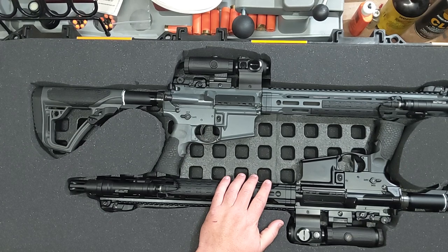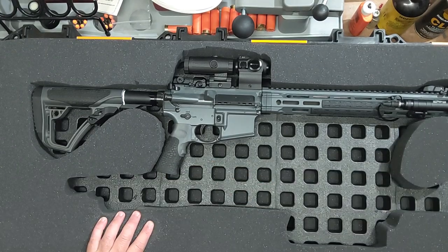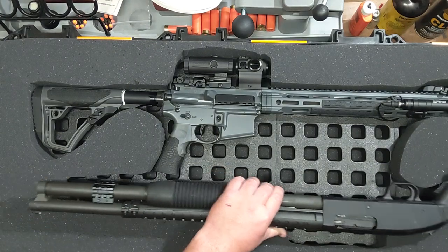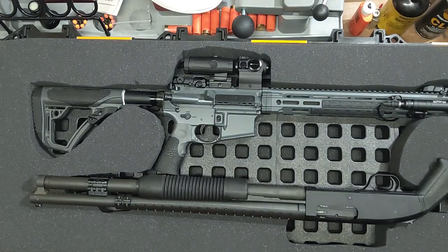If I'm going to take a class I always like to bring two guns, just in case something's wrong with one of them. So this case is set up for those, but the problem was: what if you're going to do a three-gun competition and you want to put your shotgun in there with your rifle? Obviously that doesn't fit.